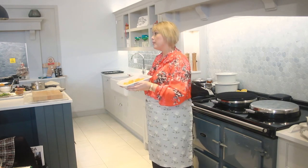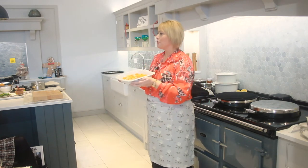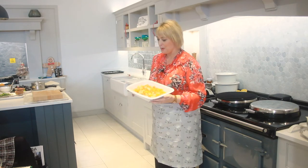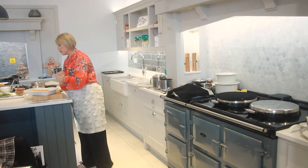This is the Portmary collection which is suitable to use from the freezer, fridge, Aga, onto the runners, onto the table, and better still into the dishwasher. So we love all this cookware, it's fantastic. I've already parboiled those a little bit and you can see the beautiful colours on there.